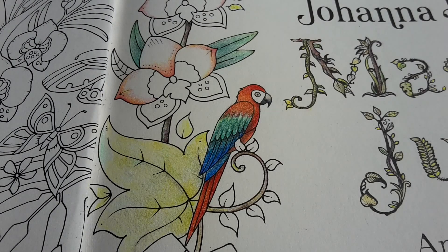So, how do you like it? It is not finished yet, so there will be a third part to this parrot coloring — should I call it a tutorial? I don't know, because I'm figuring things out myself. But so far this little parrot is coming along, and I hope to see you in the third part of this video series. Bye bye!